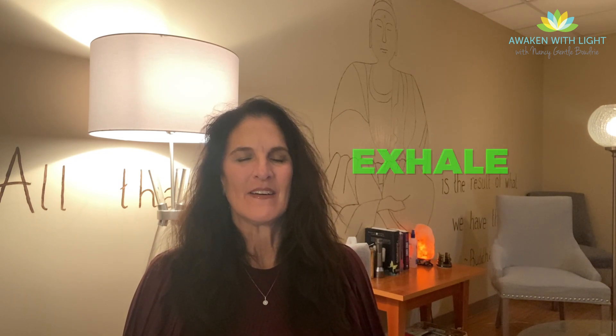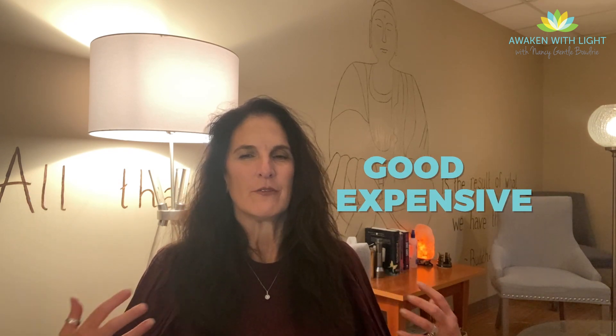Breathe in again, pulling in all this wonderful breath, oxygenating yourself. Hold it. Exhale, allowing yourself to drop into relaxation — the parasympathetic state. One more: breathe in so it really feels good and expansive. Hold it. Exhale.